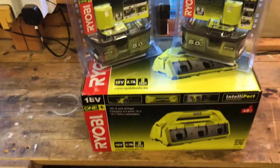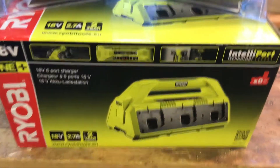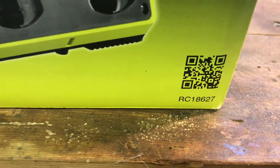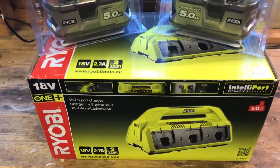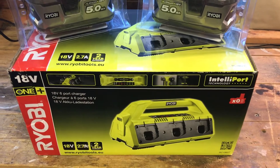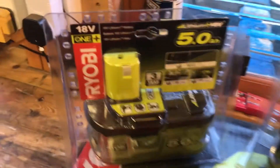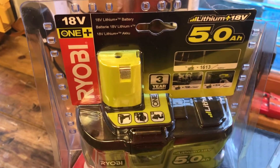We've got the Ryobi One+ system — it's the RC18627 6-port charger. They also do a car charger, a fast charger, and a single charger. I'm probably going to order the car charger because there are a few more tools I'd like that can be used out on the road. I've also got two of these 18-volt 6 amp-hour lithium batteries.